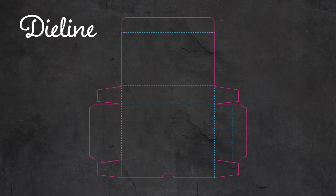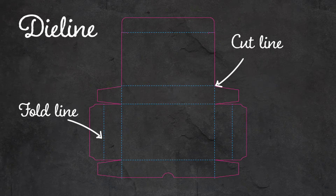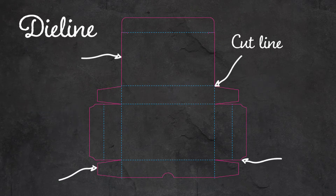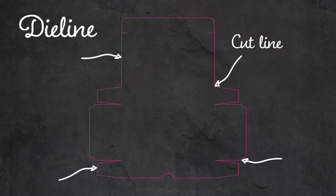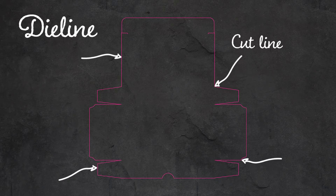A die line might look really confusing when you first look at it, but it's actually really simple to read. Let's take a look. Die lines generally feature two types of lines: one for cut and one for folds. Solid lines are cut lines. Sometimes cut lines are thicker in the file to avoid confusing them with fold lines. Cut lines are exactly what they sound like — this is the line that the product or package shape will be cut out from the sheet of material it was printed on.